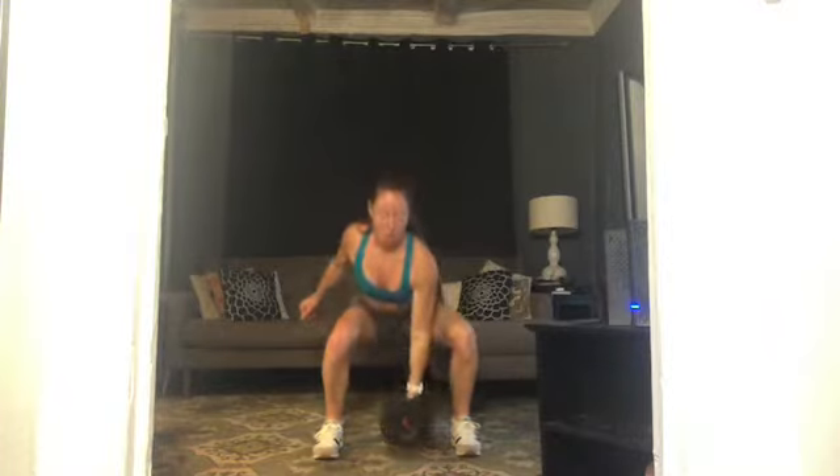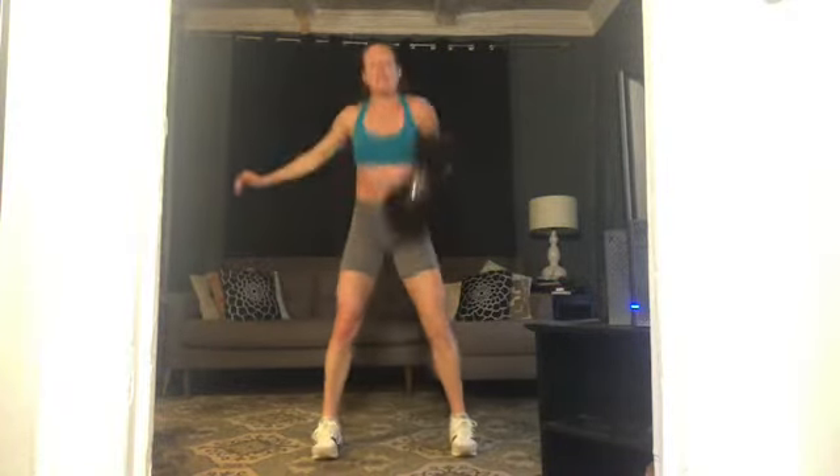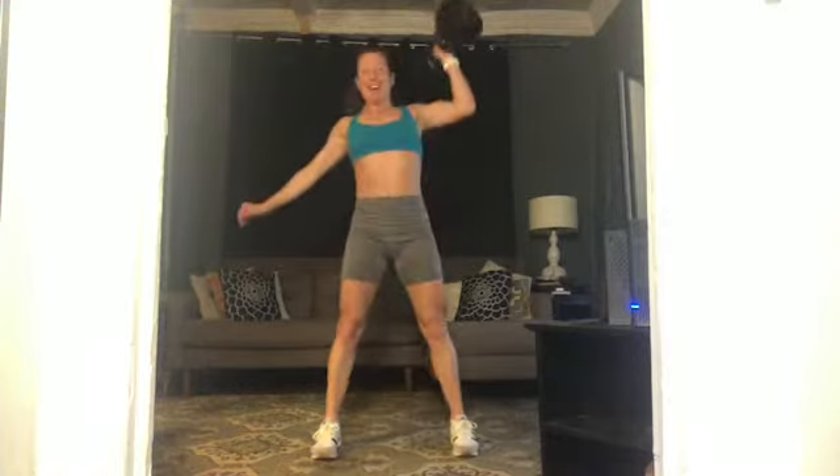Bring that right arm in — here we go, down, get low, push through those feet. Again, down — we're really hitting the core here, putting the legs and arms together from our center. Five more — four, three, two, one more. Rest! Take a second, that was great.